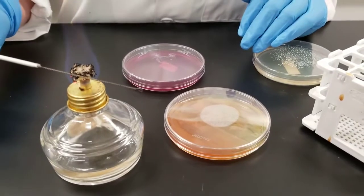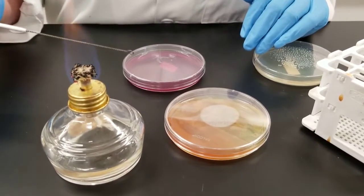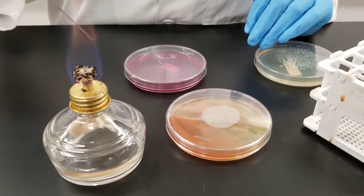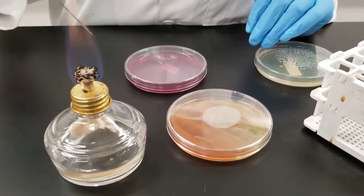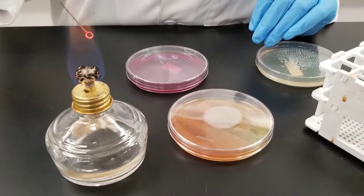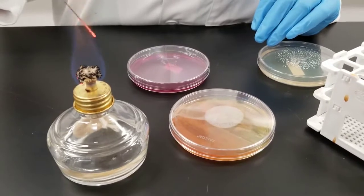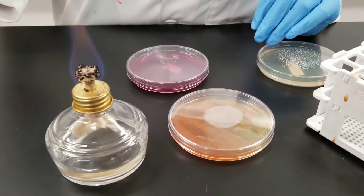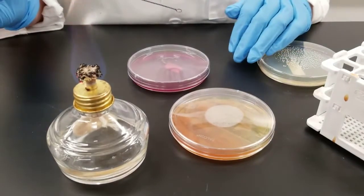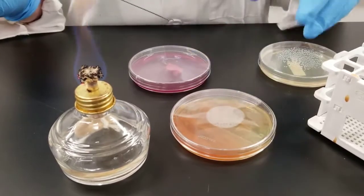I'm going to show you how to inoculate from a plate to a plate. First thing we always do is sterilize the loop. Get it so it's nice and glowing red. Hold it in the flame for a bit, then let it cool. You do not want to go directly into the sample because you will basically hear a sizzling, which means you've just killed everything. So let it cool a bit.